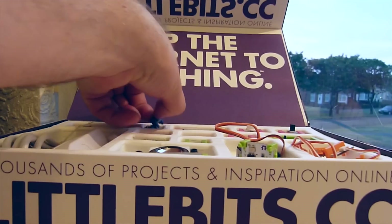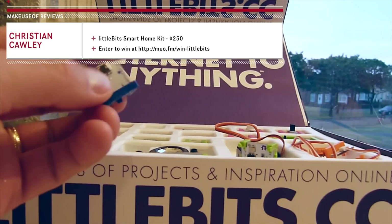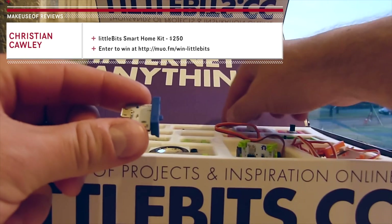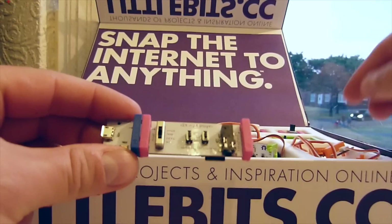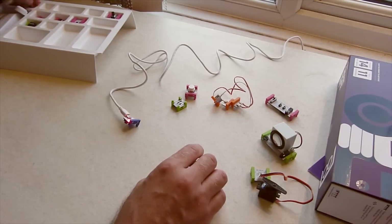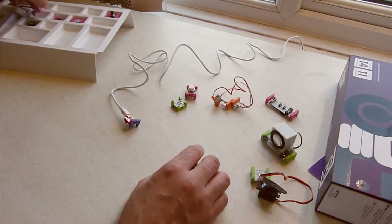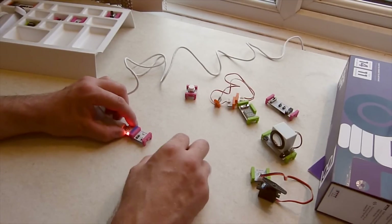Hi, I'm Christian from MakeUseOf and in this video I take a look at the LittleBits Smart Home kit which retails for $249. Comprising the usual collection of magnetized modules, the secret sauce in this kit is the CloudBit, a module with a Wi-Fi dongle and microSD card that sends and receives output and input to and from a dedicated webpage. It is this device that makes the collection of modules truly smart.